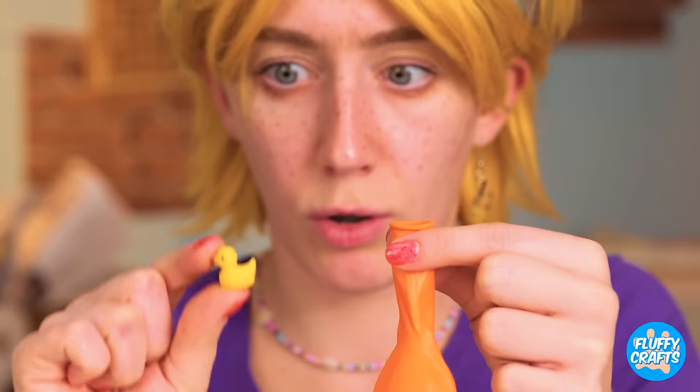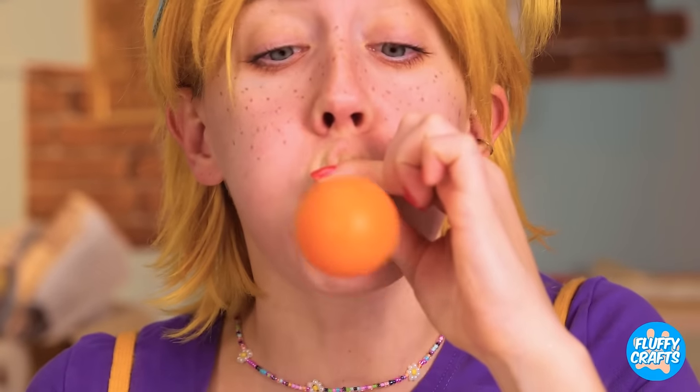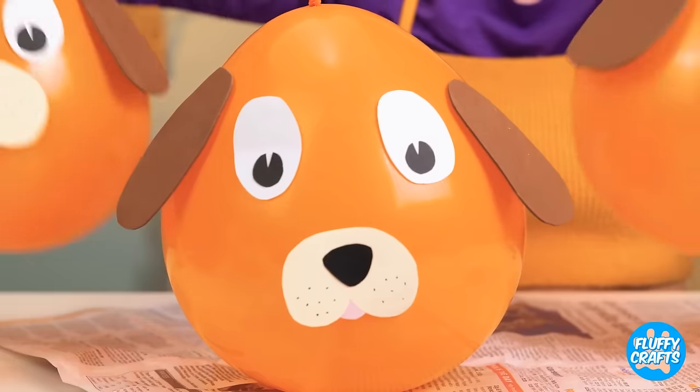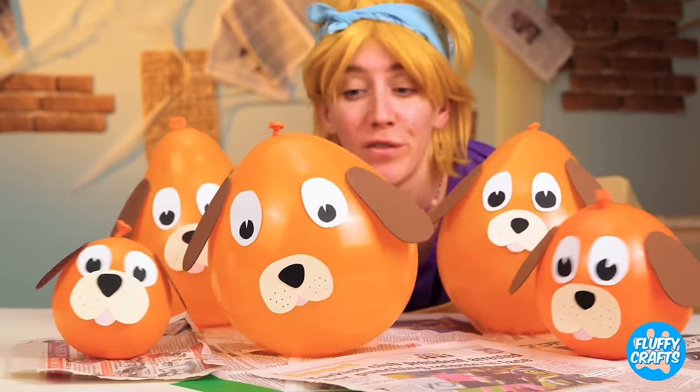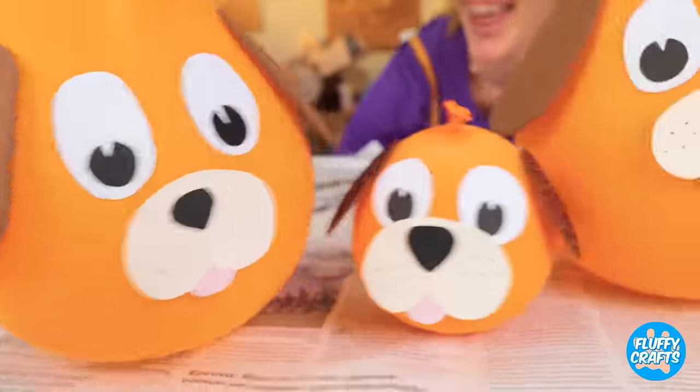Uh-oh! For your balloon, add a duck inside! Blow it up! And make it a puppy! Make a whole bunch! These pups love to wiggle!